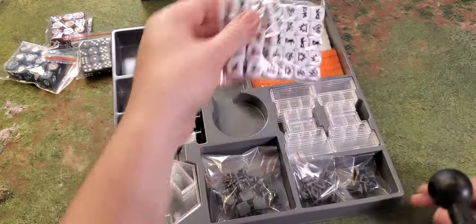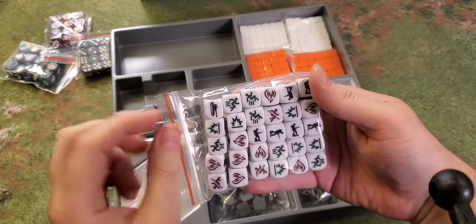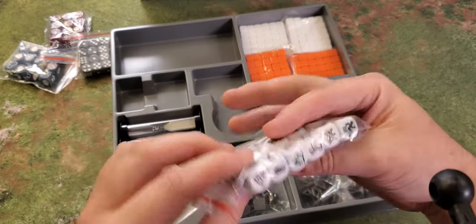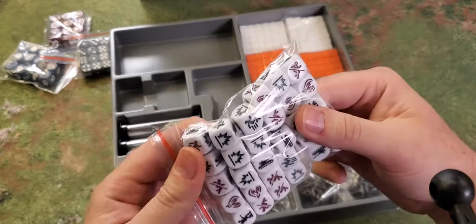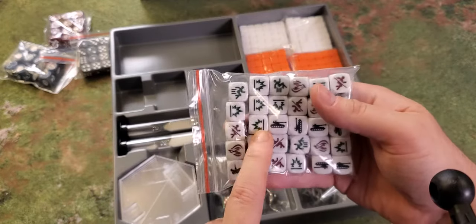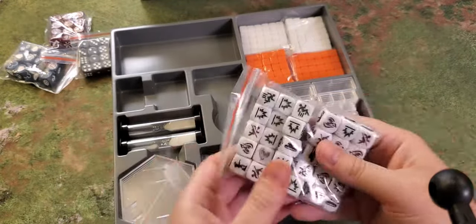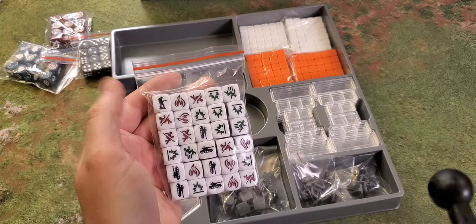These D6s are your attack and defense dice. From what I recall, you have an anti-infantry side, an anti-tank side, and a flame side. The green-shaded faces mean something like a save, and the red ones mean a hit, I think. Again, I haven't played the game, but I have watched it being played and it seems to make sense.